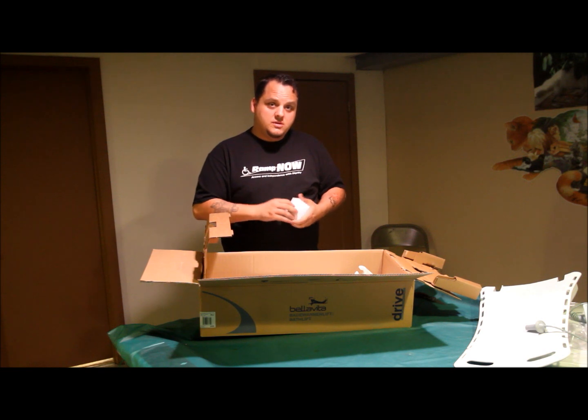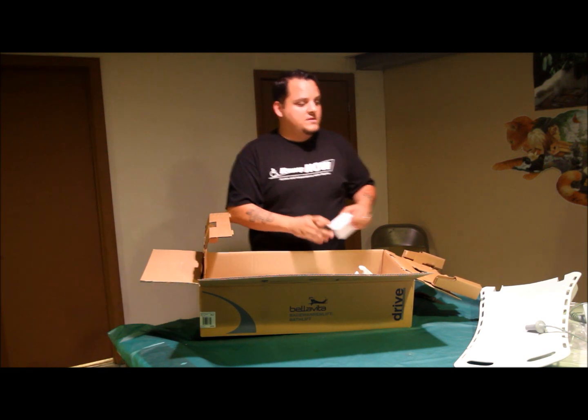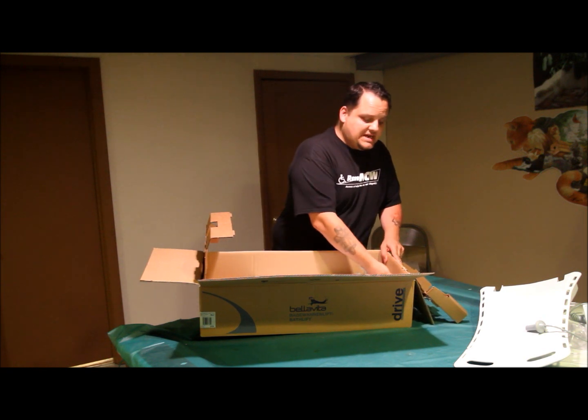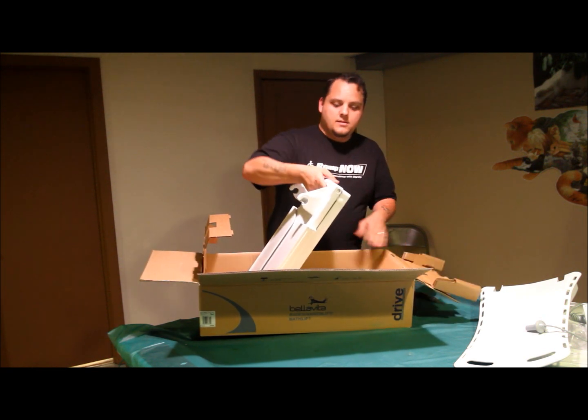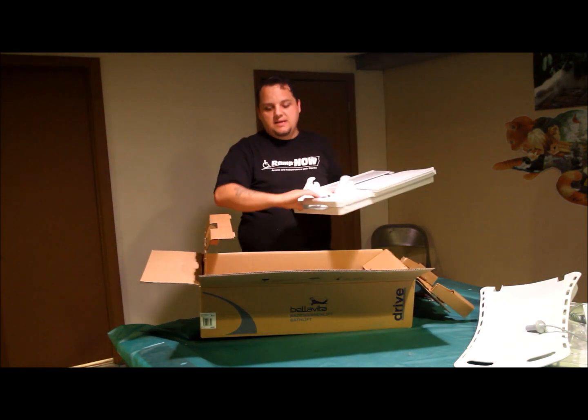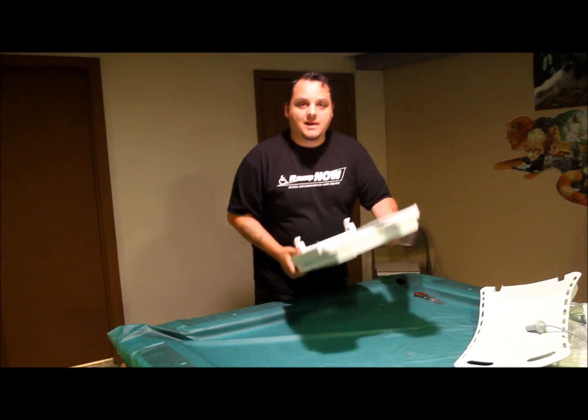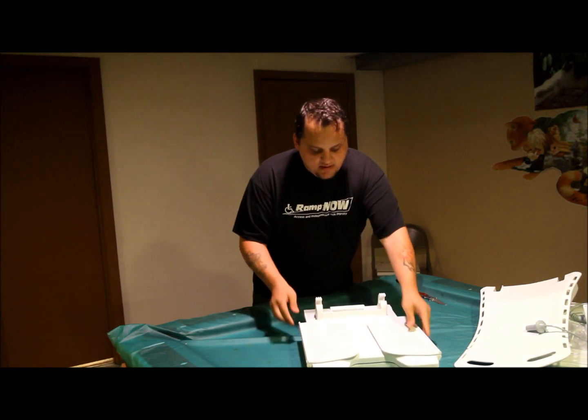We have our charger, which plugs into the wall. And at the very bottom we have our base unit, which has a handle right here — makes it extremely easy to take in and out of the box. This bathtub lift is also very light; however, it does support 308 pounds.